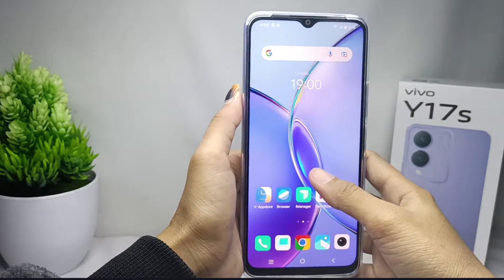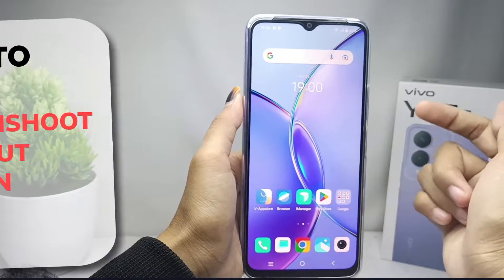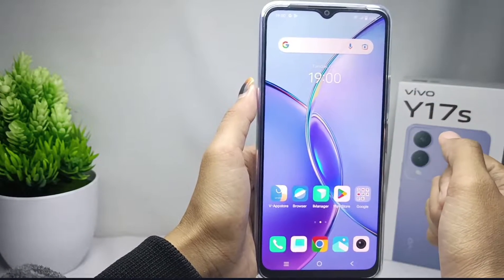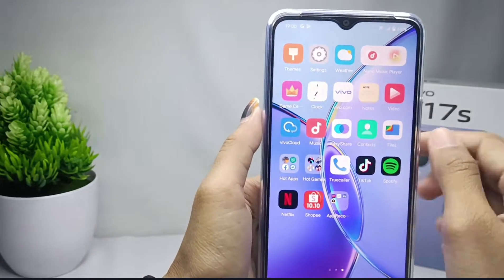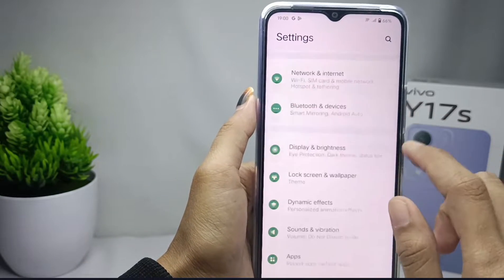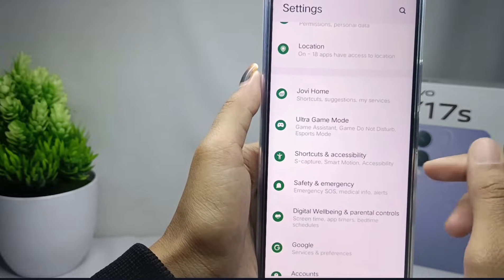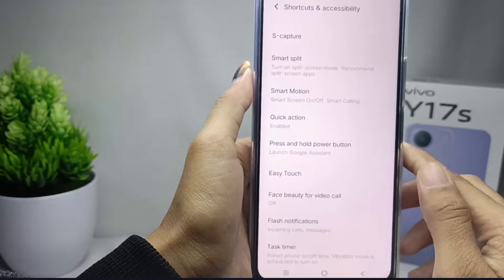Hello everyone, here I want to provide a tutorial on how to take a screenshot without button on the Vivo Y17s device. First, you can go to the Settings menu, and then scroll down. After that, you can select the Shortcut and Accessibility option, and here some settings related to your device accessibility will appear.